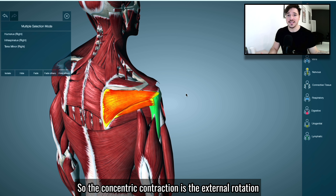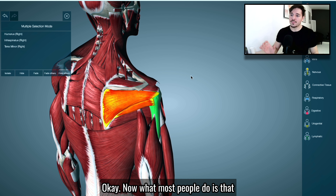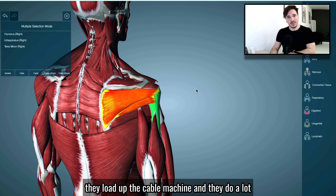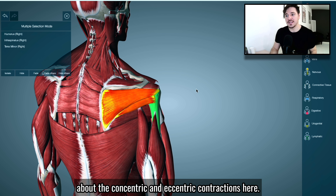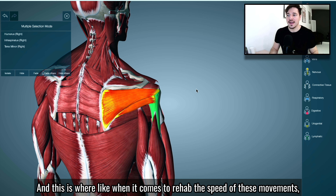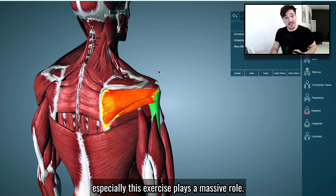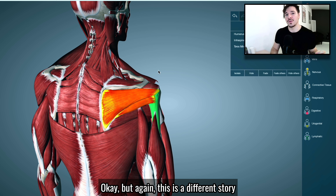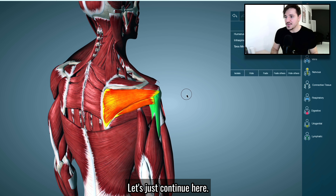The concentric contraction is the external rotation and the eccentric contraction is the internal rotation. What most people do is load up the cable machine and do a lot of these movements without really thinking about the concentric and eccentric contractions. When it comes to rehab, the speed of these movements — especially this exercise — plays a massive role. But that's a different story for a different time. Let's just continue.